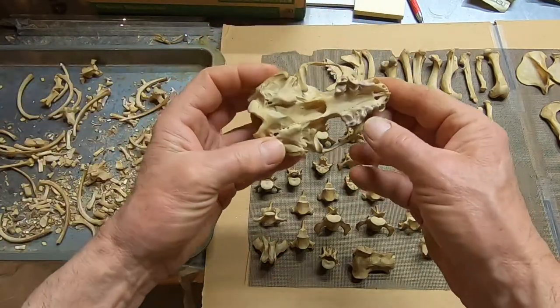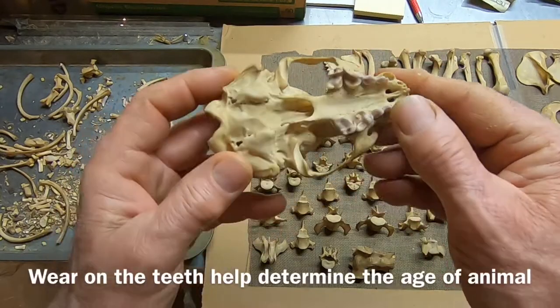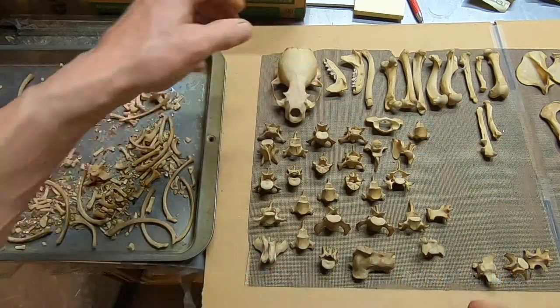Teeth look great. Let me see — age. This is a young animal, a young male. Probably he's not very old. I don't think he's five years old. He's more like three years old, maybe two years old.